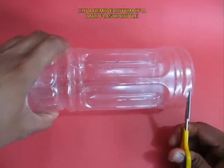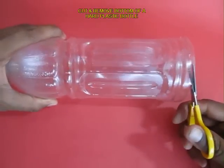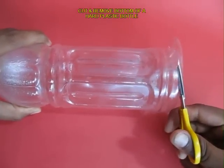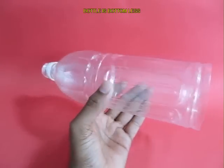Now with the help of the scissors, cut the base of the bottle — we need to remove the bottom. It should be a slightly stiff bottle. Now you can see the bottle without the base.